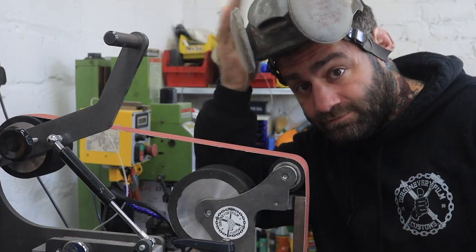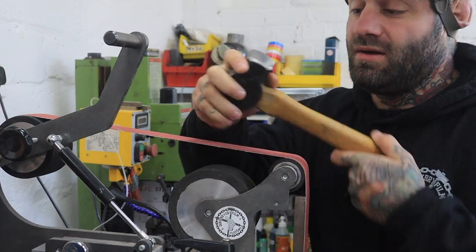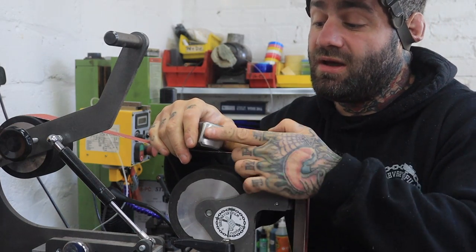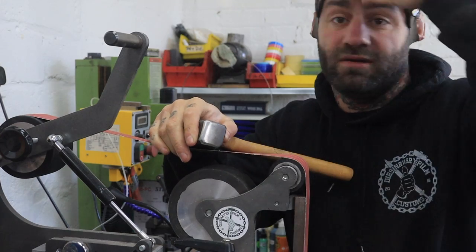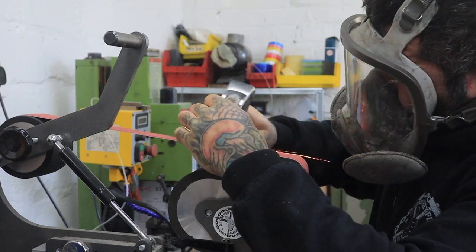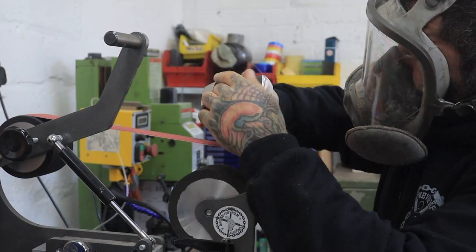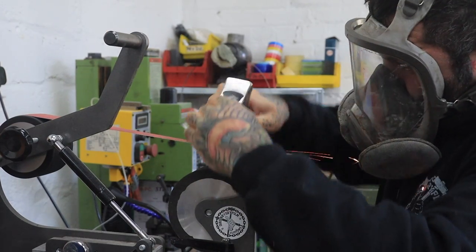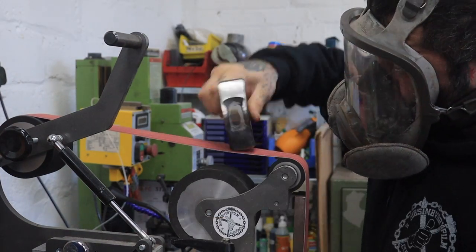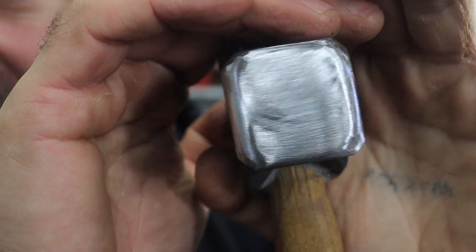I'll get a mask. I'm going to be using the slack belt part of the grinder, and basically what I'm doing is softening the sharp edges so that it all flows over nicely. As you can see there, I've taken off all the sharp edges.